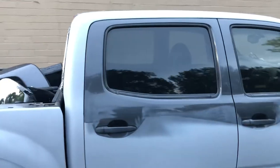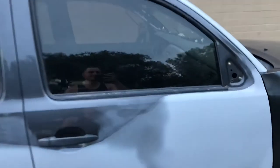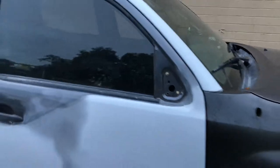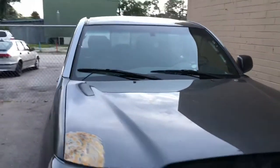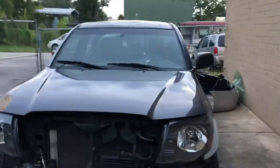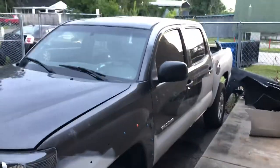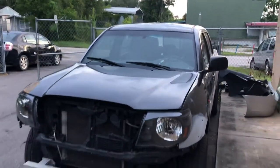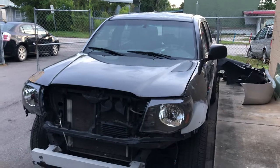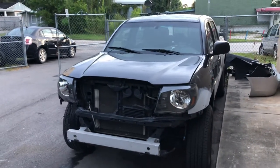The previous owner messed up this car like crazy. Inside it's really messed up - all the mirrors are broken, the meters are broken. But we're gonna make this car clean and nice. Wait for other videos, I'm gonna post them soon.